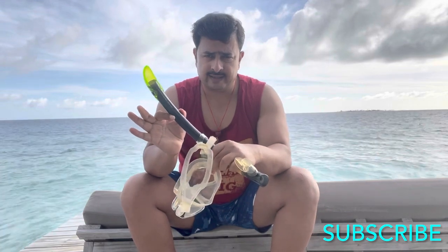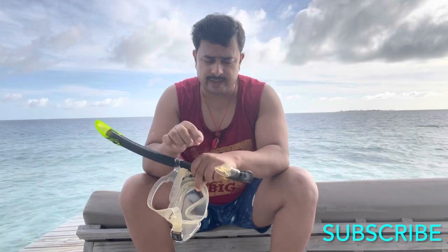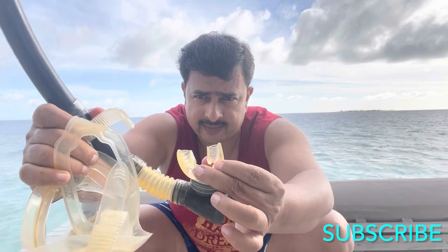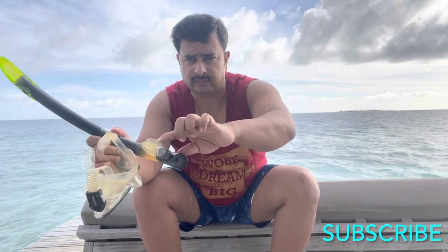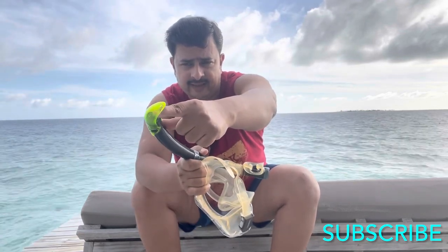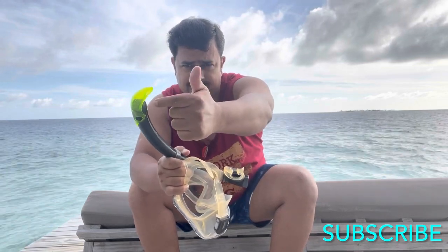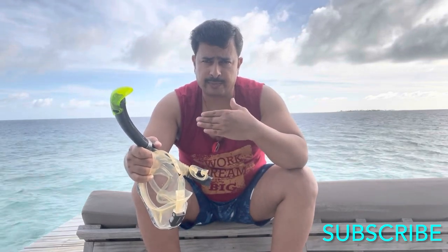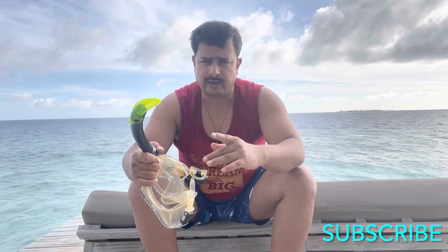This is a snorkel piece. There are many different snorkels available in the market. This is the mouthpiece — you have to bite it, as if you chew it, and put it in your mouth. You breathe from this end; air enters from here, and even if a few drops of water go inside the snorkel, you just breathe deeply and forcefully blow the water out.